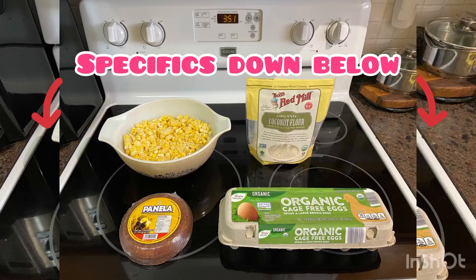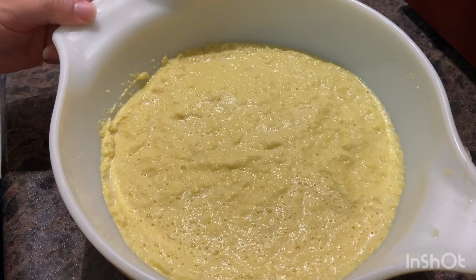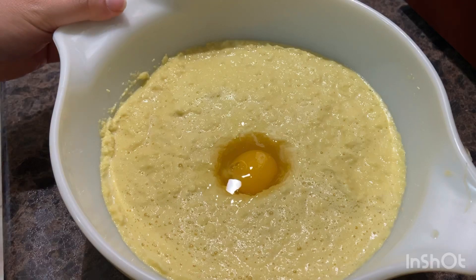I love giving you guys a visual representation of what you all will need. In addition to what you see here, you guys will also be needing half a cup of water. I have already blended the corn kernels together with the half a cup of water, and I can finally start making this pancake mix — aka cachapa mix.